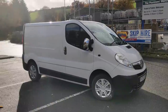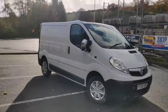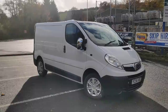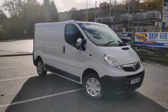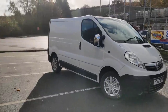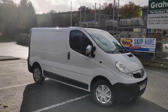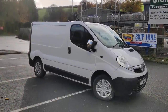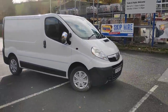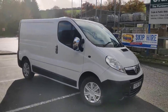This is a 2006 1.9 diesel Vivaro with 128 and a bit thousand miles that I picked up relatively locally from a young lad who was using it as a builder's van. He wanted something smaller, which I found a little bit odd, but whatever. It came in not necessarily super cheap but cheap enough that I thought I could do something with it and maybe make a couple of quid.